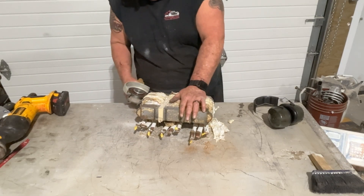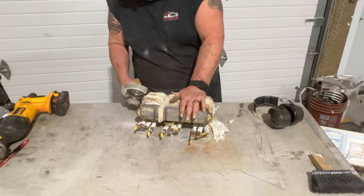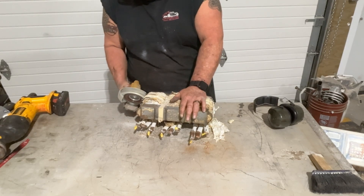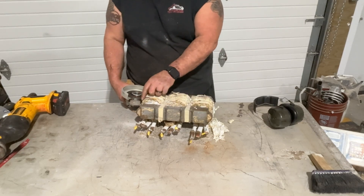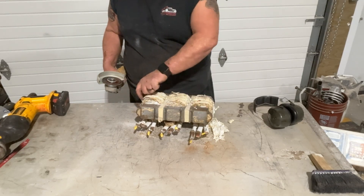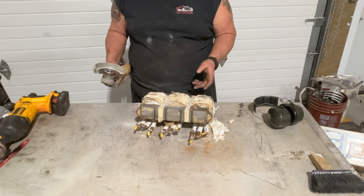Here I am cutting the transformer copper and basically I just do 2 incisions to get this free, and then you peel back the layers just like a normal one.